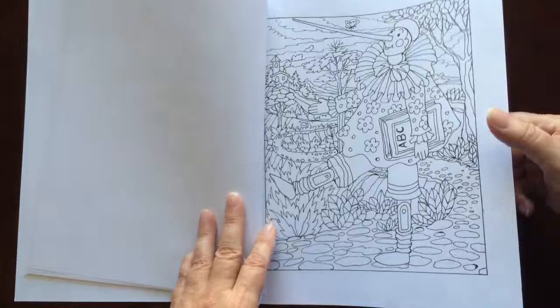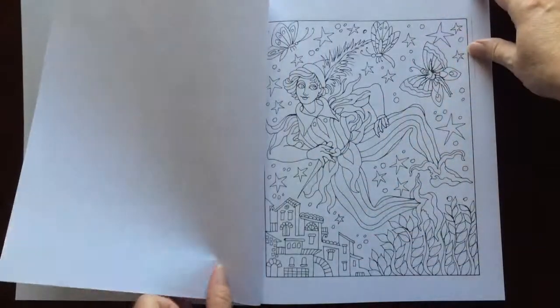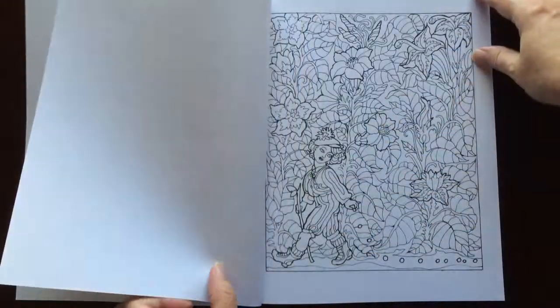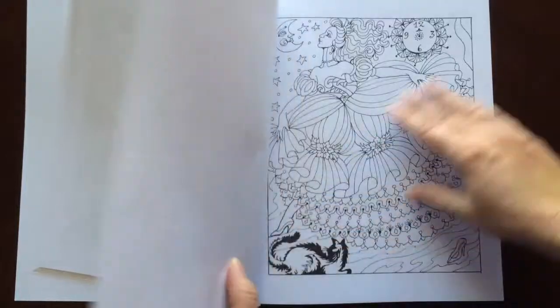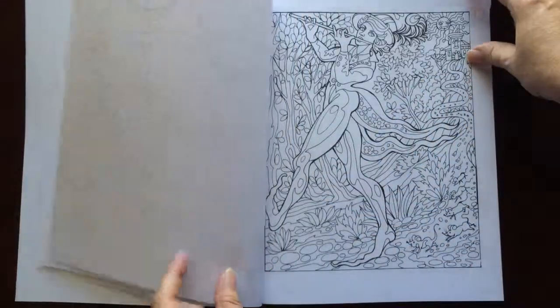I love this little fairy tale section — it's quite charming. All of the pictures in here are beautiful.